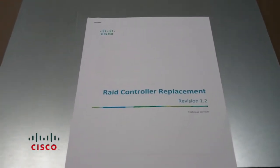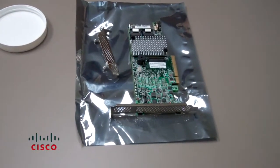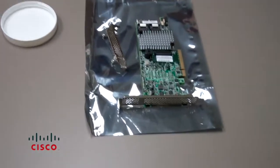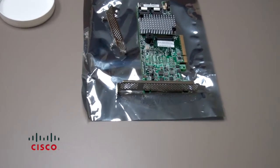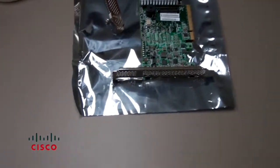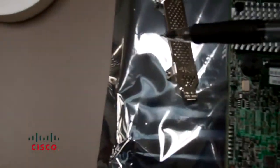Make sure you've also received your new card and ensure that it's the same make and model. This is our card — we've just unpackaged it. You'll notice it comes with two brackets: a short form factor and a long form factor bracket, depending on how your chassis is designed. In our case we'll be using the short form factor, so we'll be replacing the longer bracket with a shorter one. There are just a couple of screws you need to remove in order to install the new bracket.